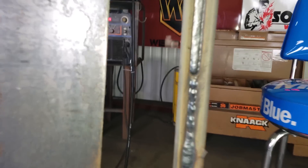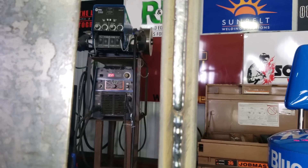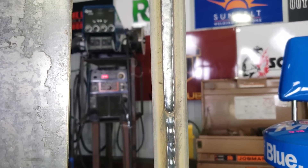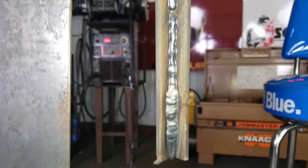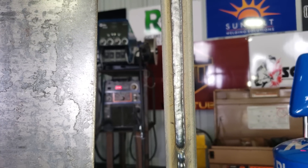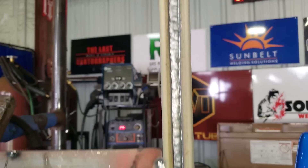Alright, Welty family, there you have it. You see the difference - when you're going too fast versus taking your time and letting it spread. I was way too heavy down here, and here it's more consistent. I did it without stopping and went all the way up. There you have it - 3F vertical up, flux core 045 welding. I hope you learned something. If you did, give us a thumbs up and subscribe to our channel.